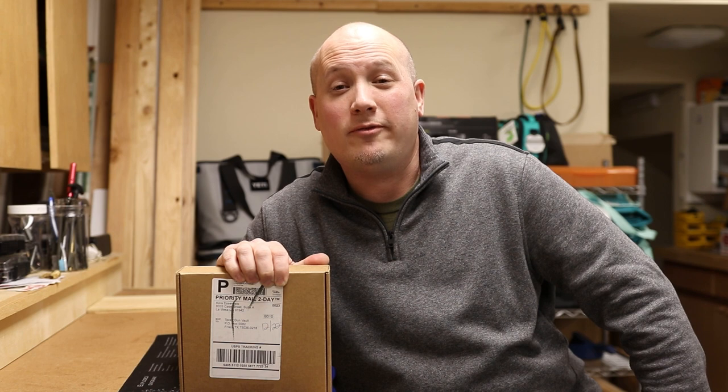Hey everybody, it's Jason from the Texas Gun Vault and today I'm coming to you with another product review. Today's product is going to be on EDC belts from Core Essentials.